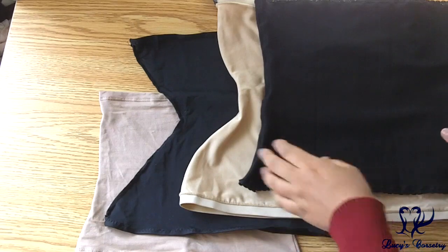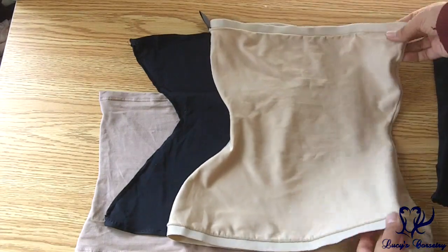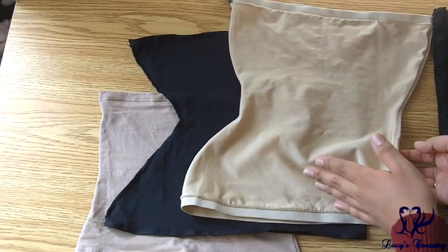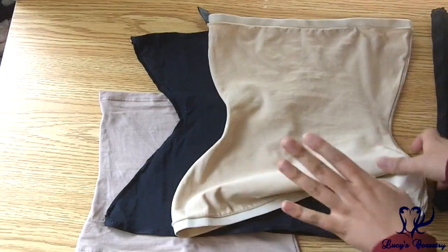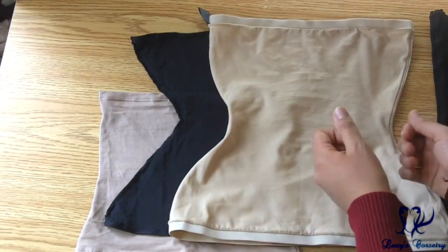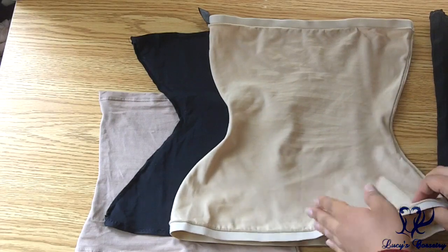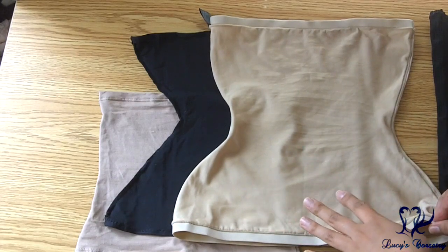So what is a corset liner? Well basically if you're looking at this it looks like a tube top - these are all underbust corset liners so they basically stop at the underbust and the hips. It's made from a very stretchy fabric so that it doesn't wrinkle underneath the corset. It's supposed to shrink with the corset so that you're not getting those folds and wrinkles. So it protects your skin by reducing friction, so you're not going to get as much chafing or pressure points with the corset.